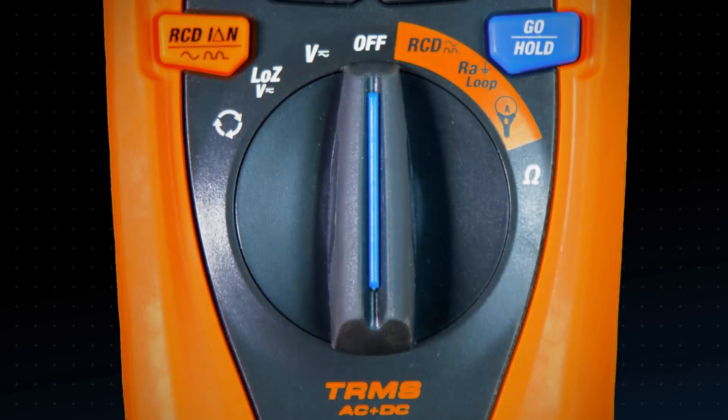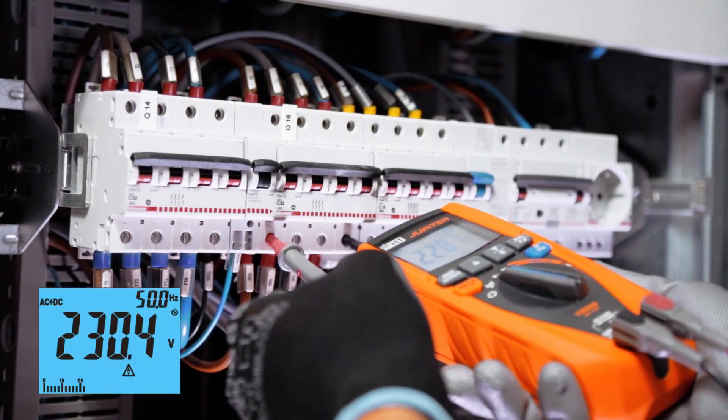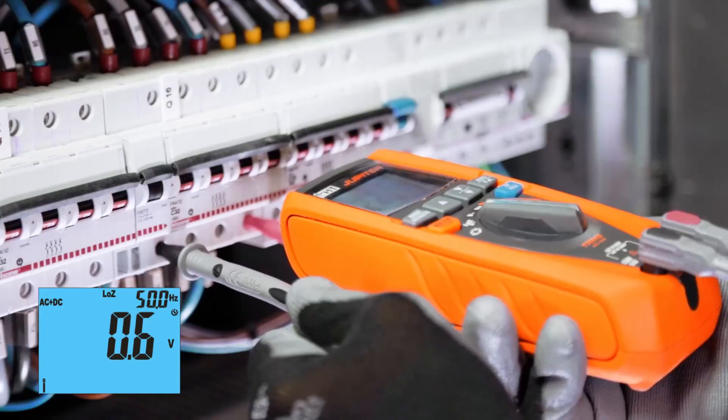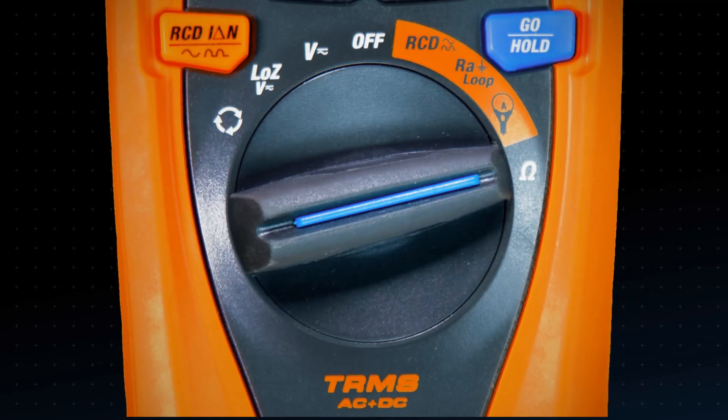Jupiter is a professional digital multimeter. Auto range measurement of frequency and TRMS AC plus DC voltage, even with low impedance voltage input low Z. Resistance and continuity.